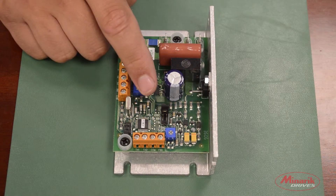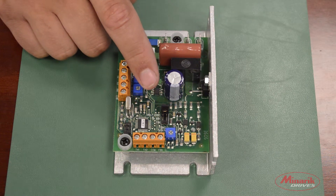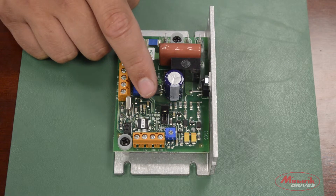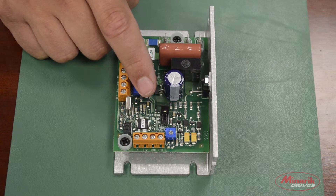My name is Zach Koka with Minarek Drives, and in this video we are going to discuss the different feedback modes on the TA10-D. Mode 1 is Voltage Control. It's for open loop operation when using either a speed potentiometer or external signal. It's the factory default position, as it's the most commonly used mode of operation.